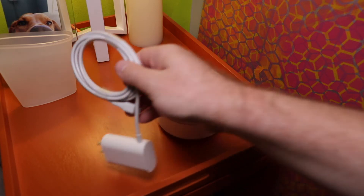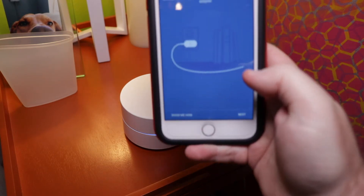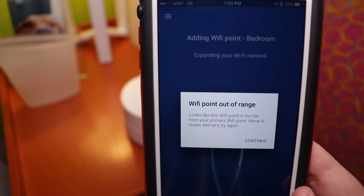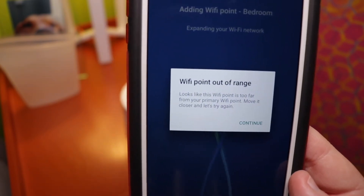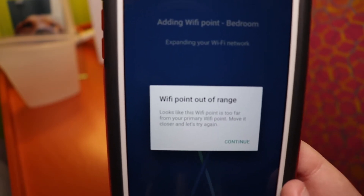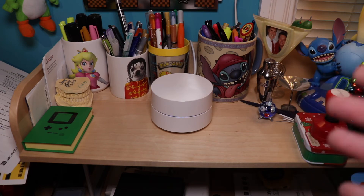We're in the guest suite of TechToy TV and we're going to put the second Google Wi-Fi access point here, on the opposite side of the house from the basement unit. The app says the Wi-Fi point is out of range — too far from the primary Wi-Fi. The Orbi was actually able to connect here, which is a little disappointing. We moved it closer to the editing suite and that worked.